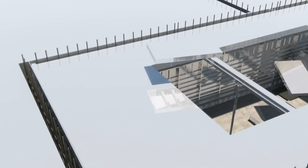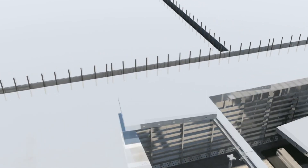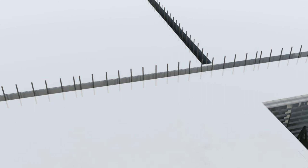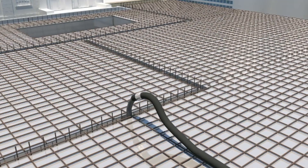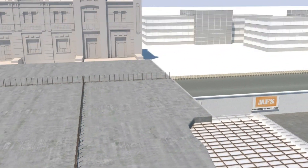After the installation work is completed, the site in-charge checks all the panels and accessories before the pouring of concrete. Post checking of the panels, concrete is poured first on the walls, then on the beam, and at last on the slab.